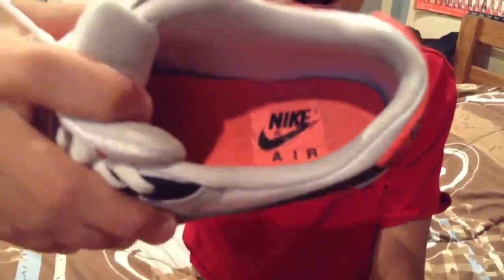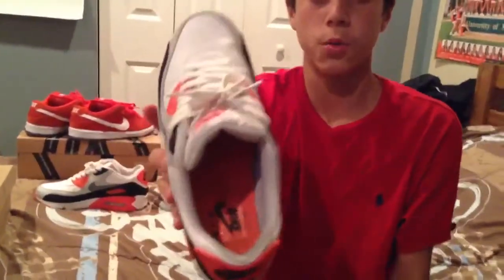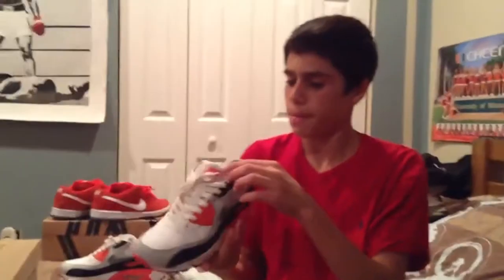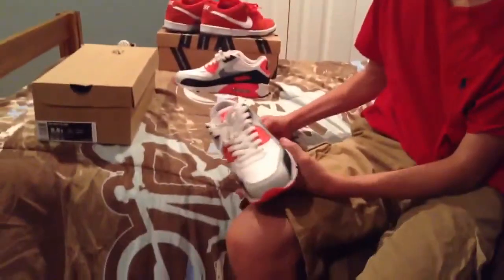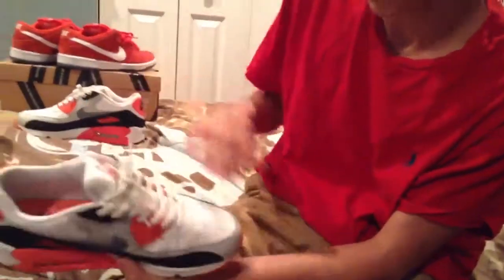The insole says Nike Air. The insole is red with black Nike Air on it. The laces are white — only came with one set of white laces.